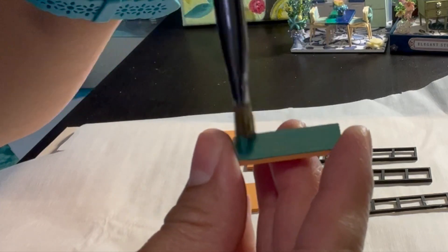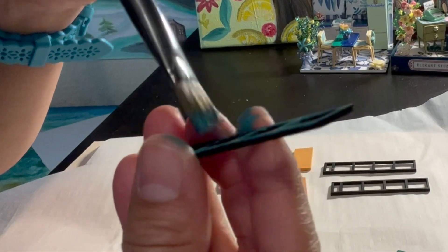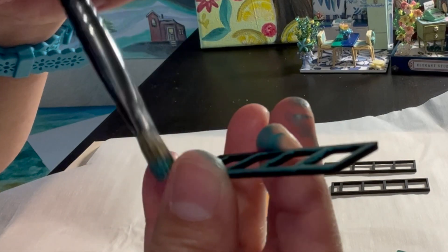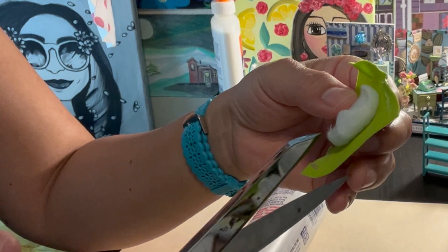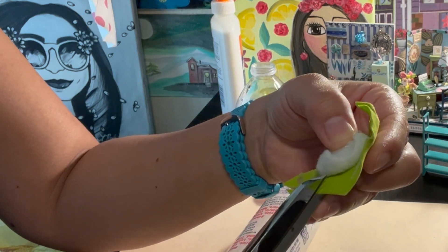It took several layers of paint for the shelves, but for the frame it didn't take as much paint. I was surprised to see that the paint job came out better than I expected. Instead of making a left seat, I ended up making an accent chair with the same fabric from the kit. Thanks so much for watching, bye!